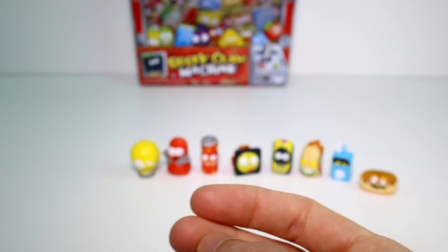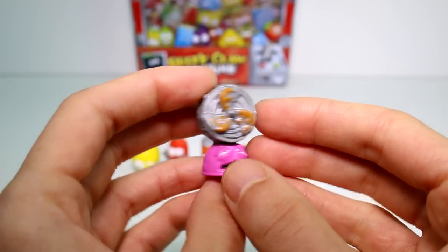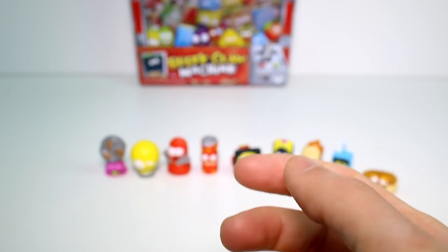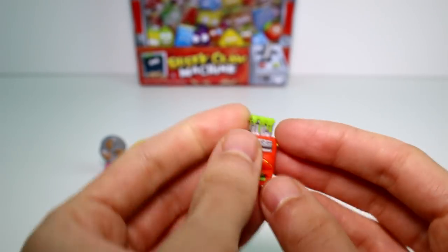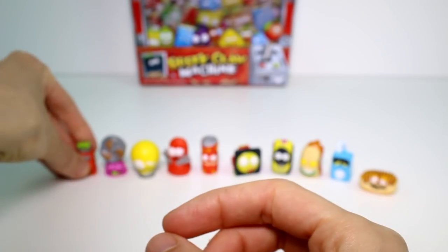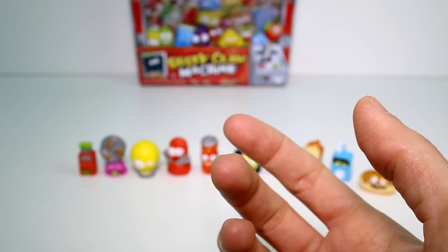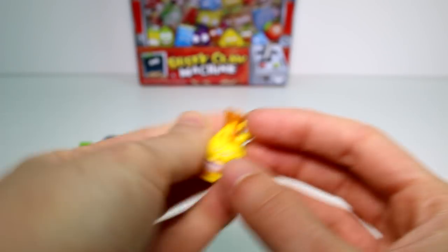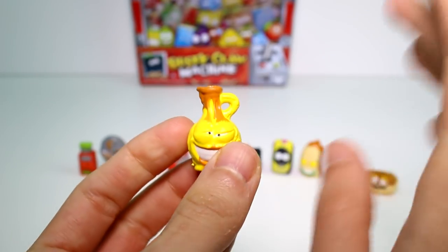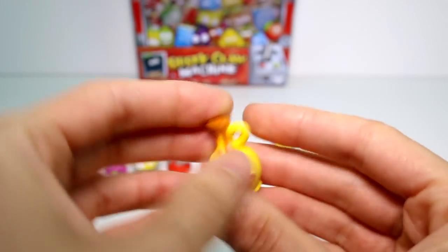And then we have the Filthy Fan, which is disgusting. Why is there brown stuff on the fan? So gross. These are painted really nicely though. Goo S.B. Stick. Like, Shopkins are so iffy — these are made by the same company as Shopkins — Shopkins are so iffy most of the time with repaints and stuff, but these are really nice. And then we have Krusty Cooking Oil, which I think looks like syrup. What do you guys think? Ever since I saw this character, I thought he was syrup.